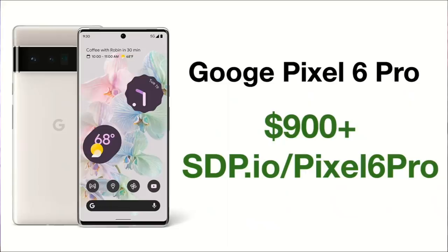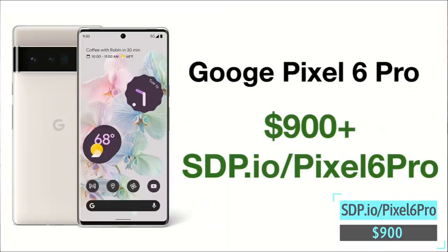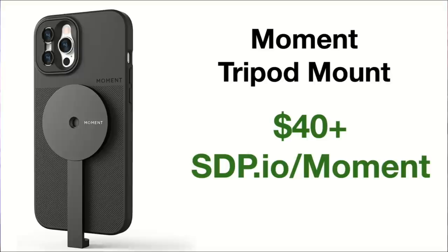Google Pixel 6 Pro — we just reviewed this, you should watch our video. This camera is amazing; I liked it better than our iPhone camera. It does long exposures and you're going to be amazed at the photo quality. It's $900. If somebody's asking for a camera but they're not the type who's going to read the whole manual and they're into their smartphone, maybe what they need is a better smartphone camera — that is the Pixel 6 Pro, the best we've ever tested.